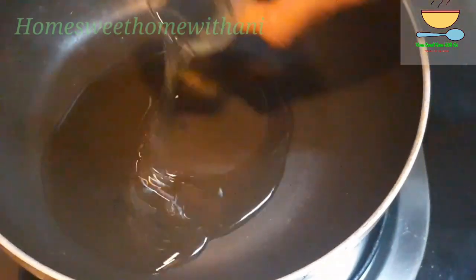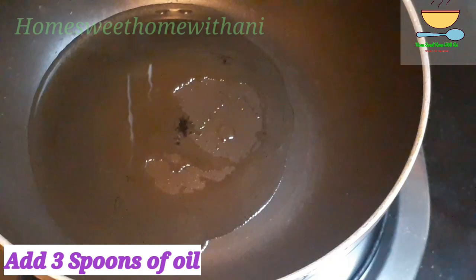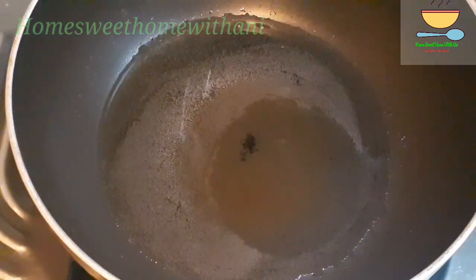Add 3 tablespoons of cheese and 1 to 6 teaspoons of cheese.